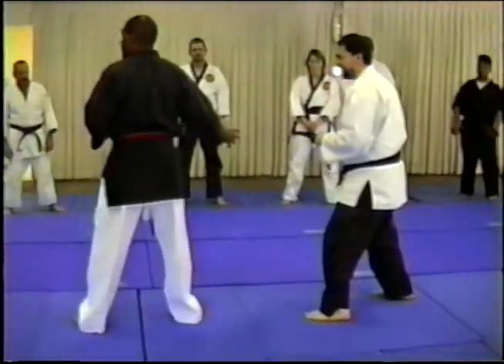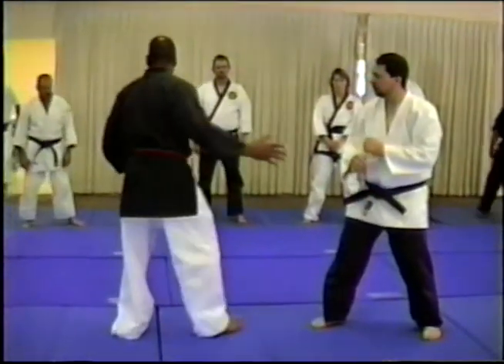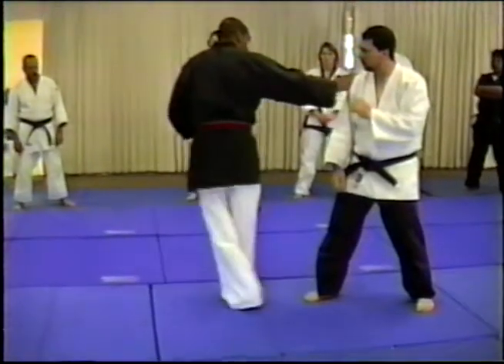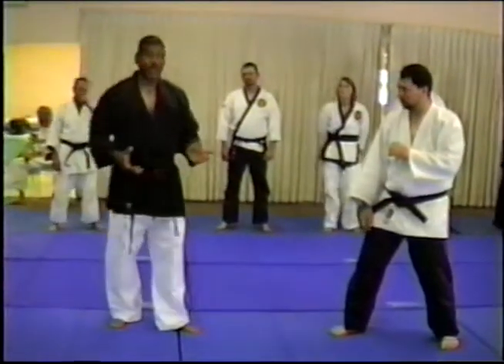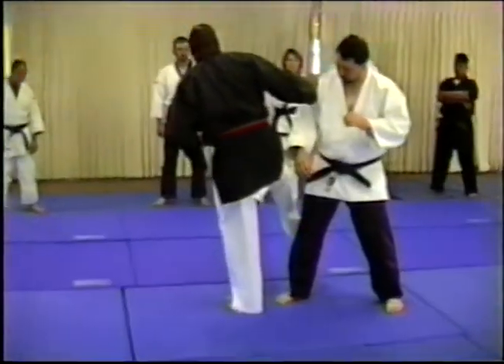Now I've got to adjust. And now we have what? If I execute the same technique from here, I need to be going in the opposite direction. Is that true? That make sense? So when I execute that, I'm going to go here.